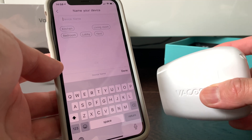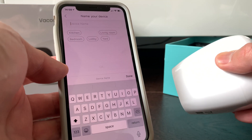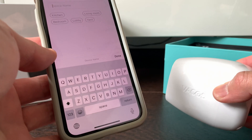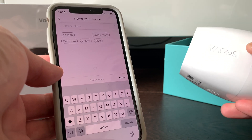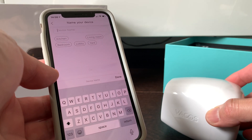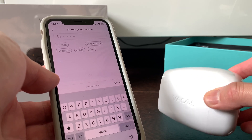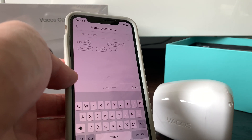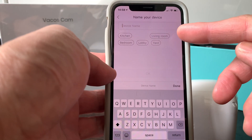If you have difficulty connecting, push and hold the button for three seconds to reset and try again. Make sure both your phone and the camera are on the same home Wi-Fi network, and that it is a 2.4G network. Also, the password must contain numbers and letters — special symbols are not supported — and the network must use WPA encryption.